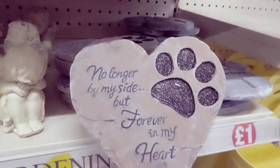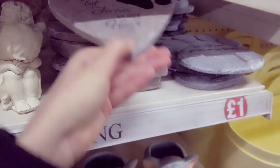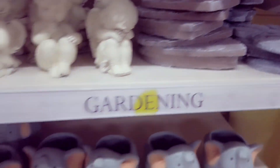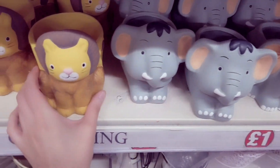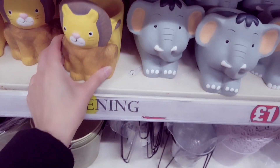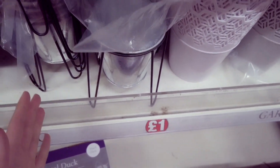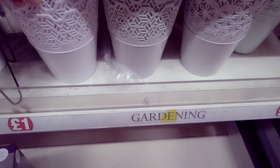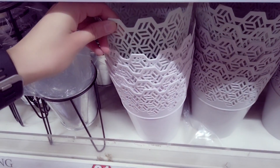And then you've got these — they do them in B&M and more expensive, so you can get them cheaper here. These are new as well. Got some elephants. Some lions. And these are also new — these planters, which I really like the design of. And these — they're quite nice, a nice mint green colour and a white.